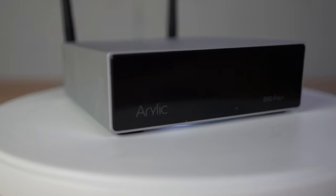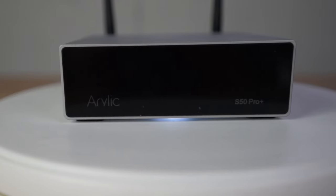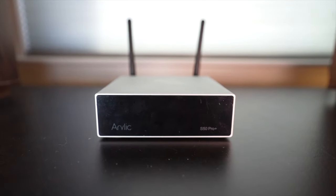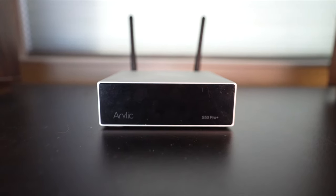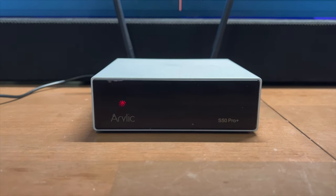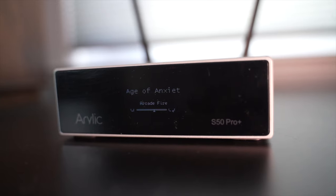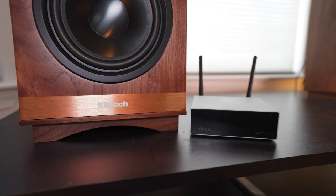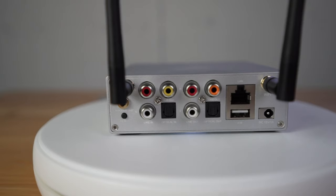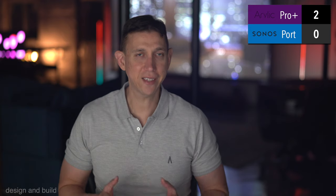First up: design and build. The Pro Plus is a light gray metal box with rounded corners. The build quality is sturdy with a slight industrial bent — it would be a decent cowbell alternative in a pinch. The face is a semi-translucent black plastic slate with the Arlick and S50 Pro Plus branding. When powered on, you'll see a monochrome light blue OLED display shining through. The front also has a ready indicator light and an IR sensor for the included remote, so you'll want to keep the front face visible with a clear line of sight.